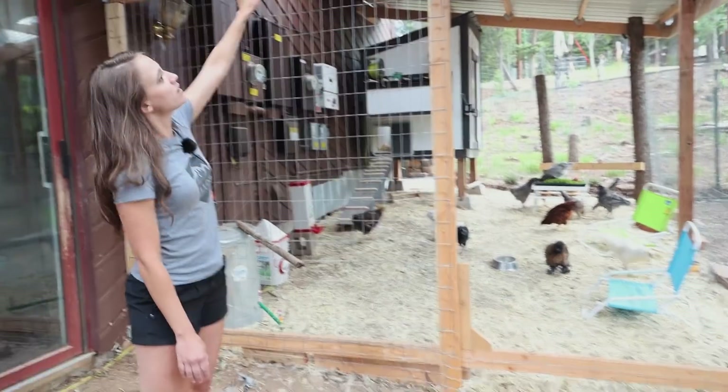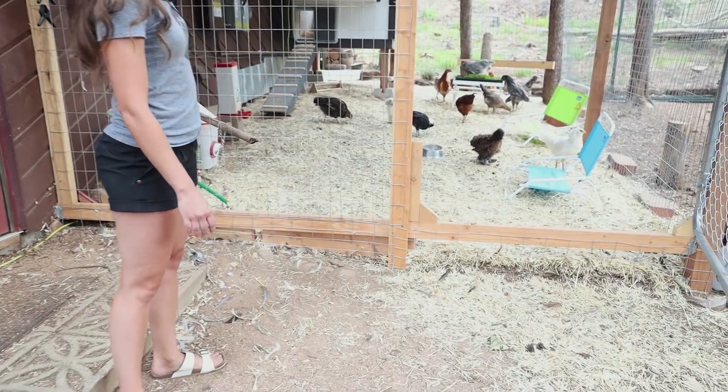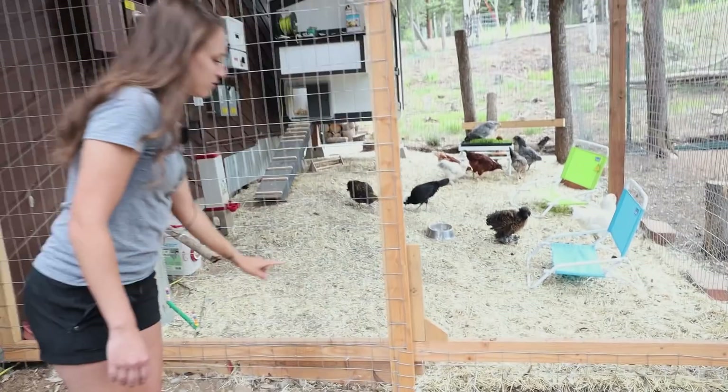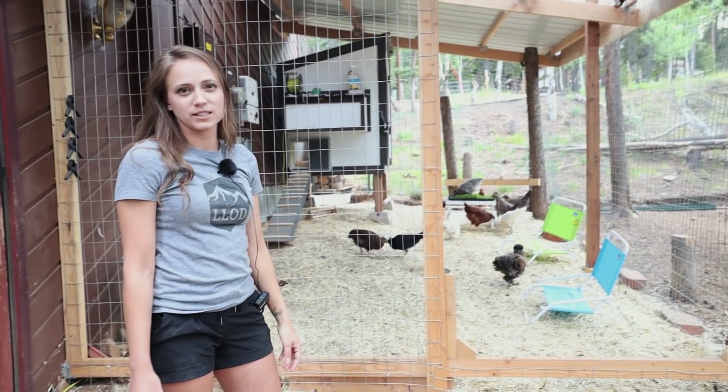We made it so the fencing goes from the ground all the way to the roof, so it's predator proof — nothing can get in there. The fencing is also buried a little bit underground, so if there's a fox, it can't dig underneath.